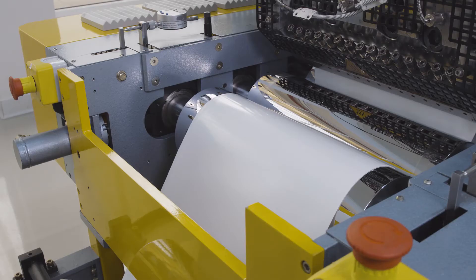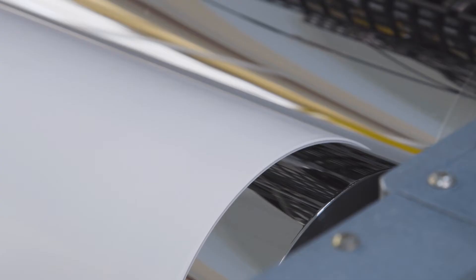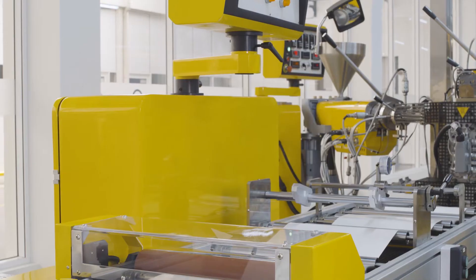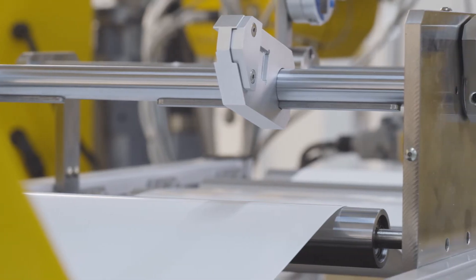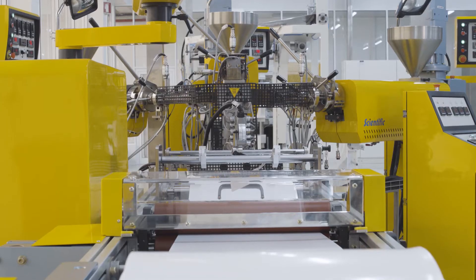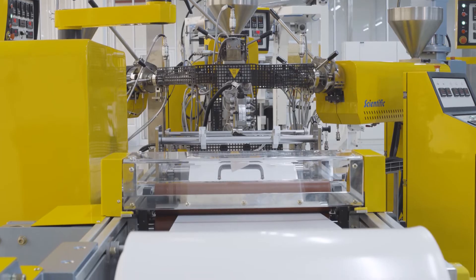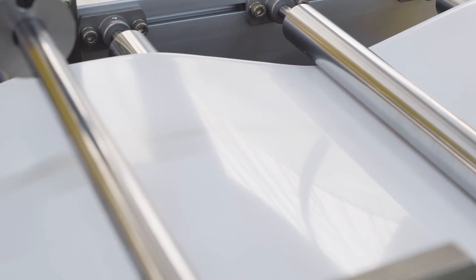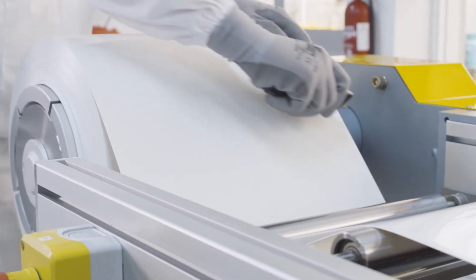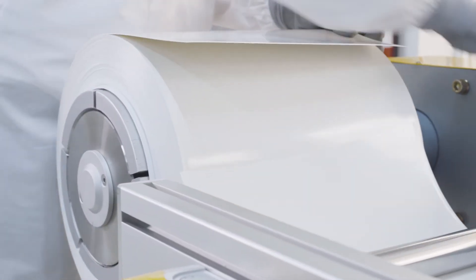In a standard extruder and existing equipment used to produce polystyrene sheets, the recycled polystyrene pellets perform identically to the virgin material. The processing parameters are unchanged and the high surface quality stays the same. The extruded sheets made of recycled polystyrene wind up on the roll as smoothly as those made of the virgin material.